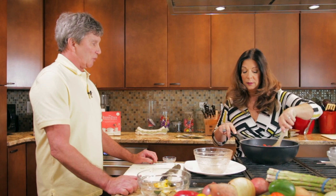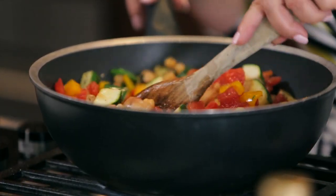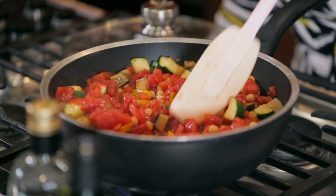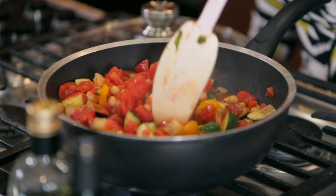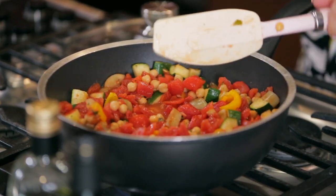This would be totally vegetarian — yes, there's nothing in here but vegetables and the chickpeas, extra virgin olive oil. Vegan also? Yes, it would be vegan as well, although we do know a vegan who won't eat extra virgin olive oil. But extra virgin olive oil is a plant product, so it is a vegan product. Okay, I'm going to cover this, we're going to clean up, and we're going to go back to our second dish.